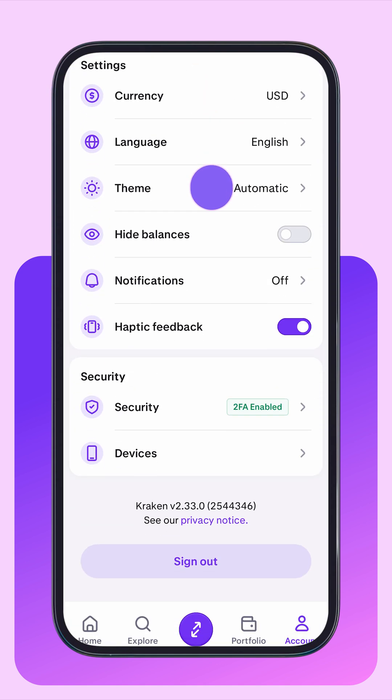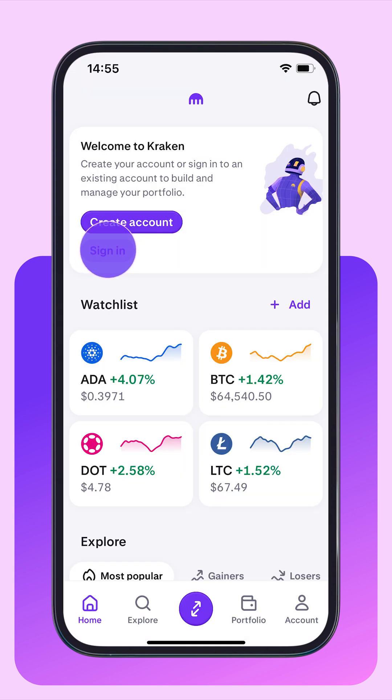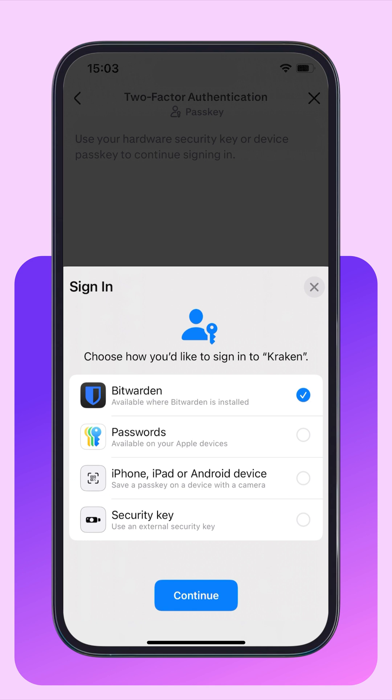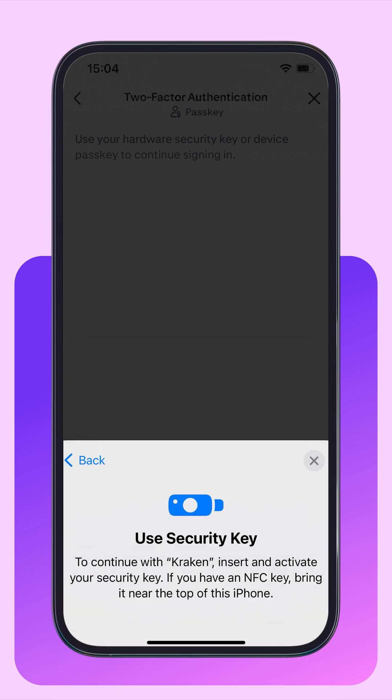If you want, you can then sign out of your account. To sign back in, you'll need your username and password. Then you'll need to select your passkey to sign in. In the example of the security key, hold it up to your phone and tap it. You'll then be signed into your account.